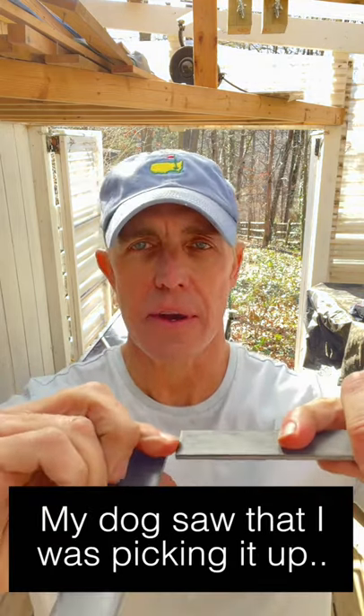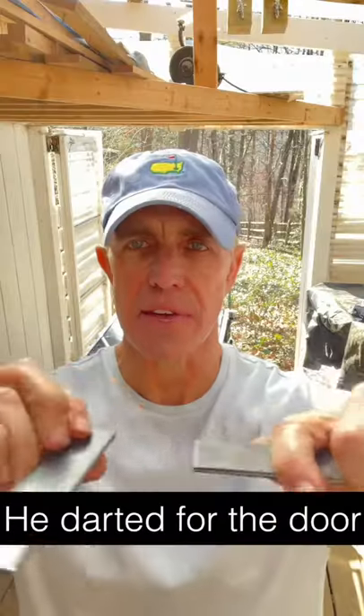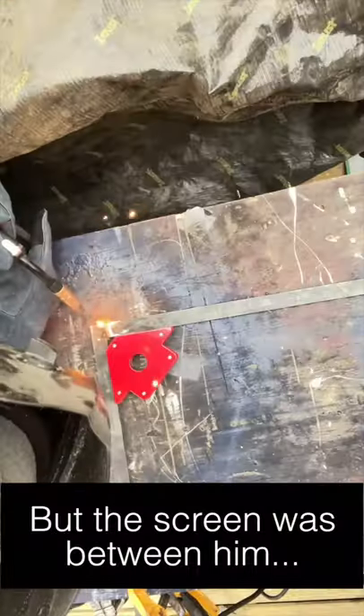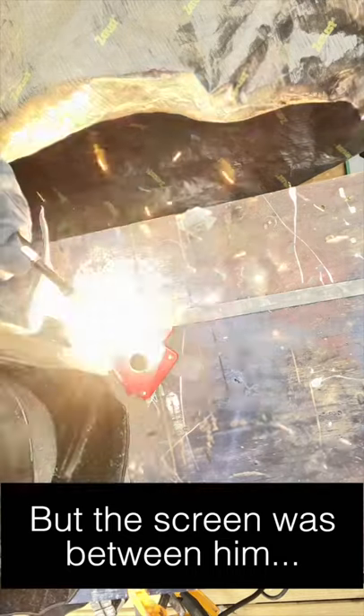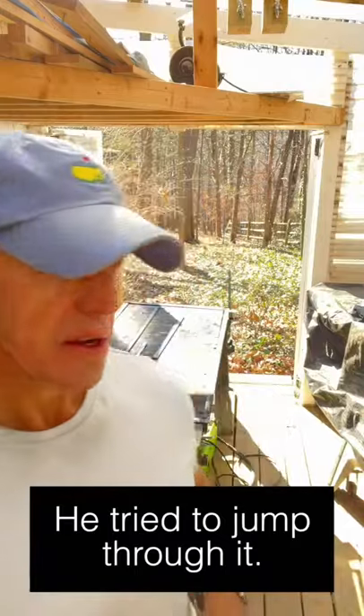When welding pieces of flat bar together you have to create a beveled edge. This doesn't show it here, but you bevel this edge and you bevel the receiving edge, and then you can join the pieces together because you've got more area in that gap for the welding material to reside. So that's the goal there — I did that with this square.